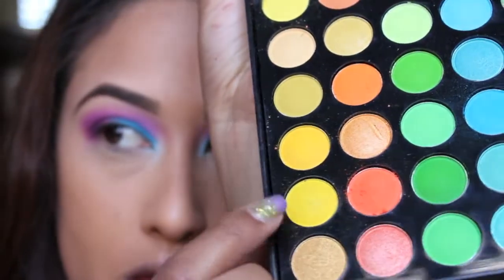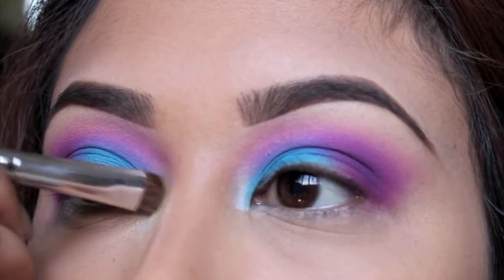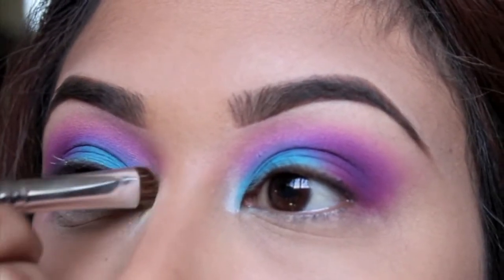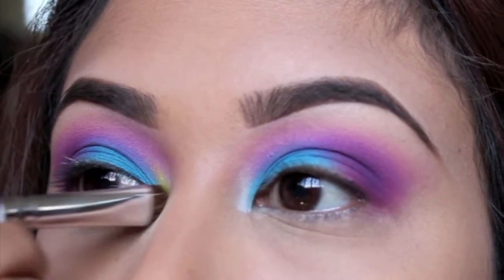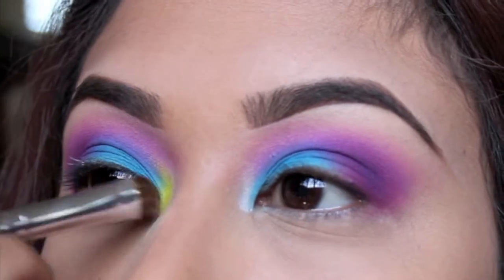Now taking a bright yellow out of the palette, I'm going to place that on the inner corners of my eyes. This is going to act as a highlight, but it's also going to create a little bit more color on your lids, which is perfect for this EDC look.